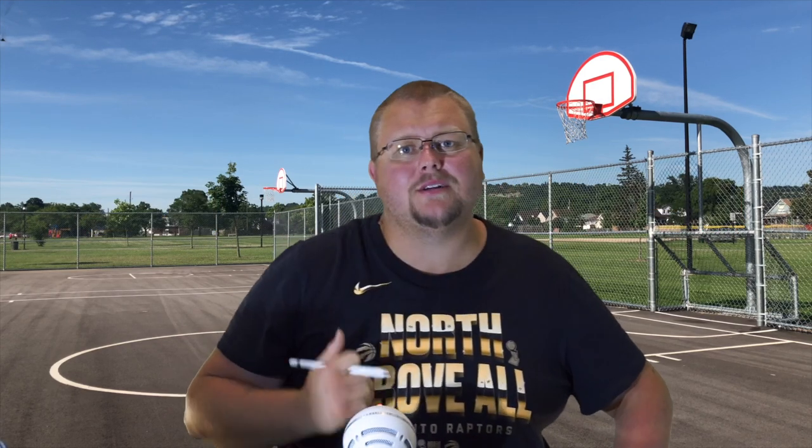Hello basketball coaches and basketball players. My name is Alan from Alice Basketball Training, and today I'm going to give you some horns basketball plays that use a baseline cut to get players open for a three-point shot. Let's get down to the clipboard and check these out.